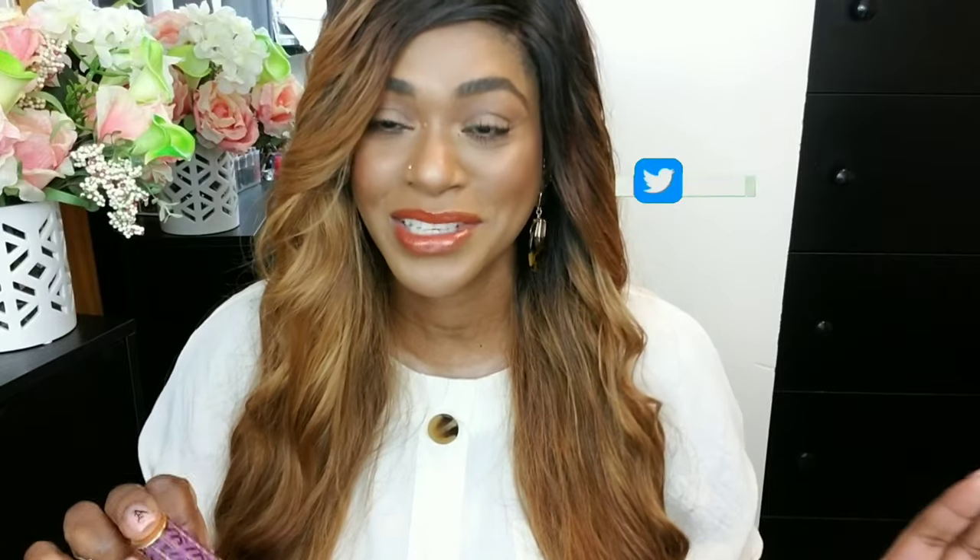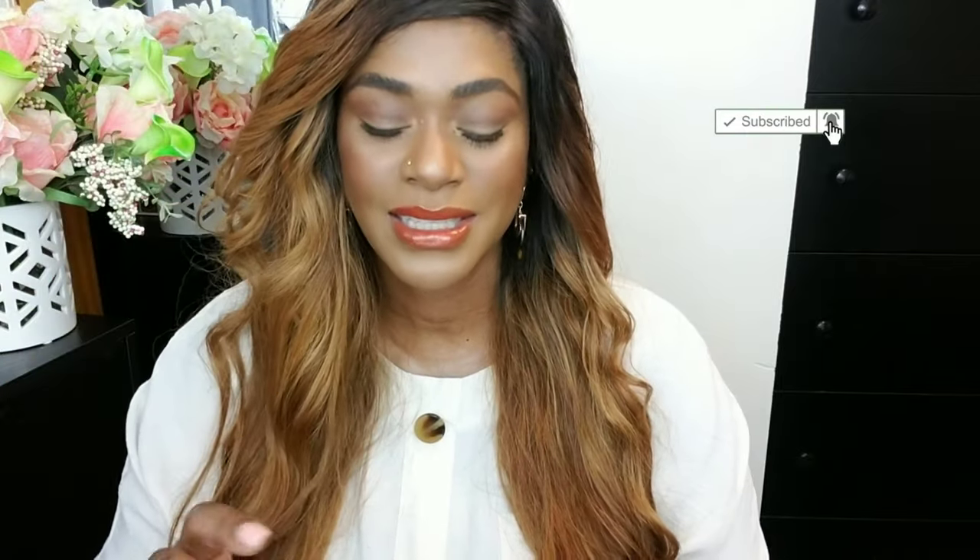Concealers. The GOAT of concealers and my favorite concealer of all time is the Tarte Shape Tape. This is about everybody's favorite concealer and trust me, it is worth it. My unpopular opinion is I don't think there was such a thing as a truly creaseless concealer until Tarte came out with theirs. This concealer is so creaseless and wonderful. I only use it on special occasions because it is thick, full coverage, and it does not move. You can almost get away without setting it because it dries down so quickly — you just have to work with it really fast.